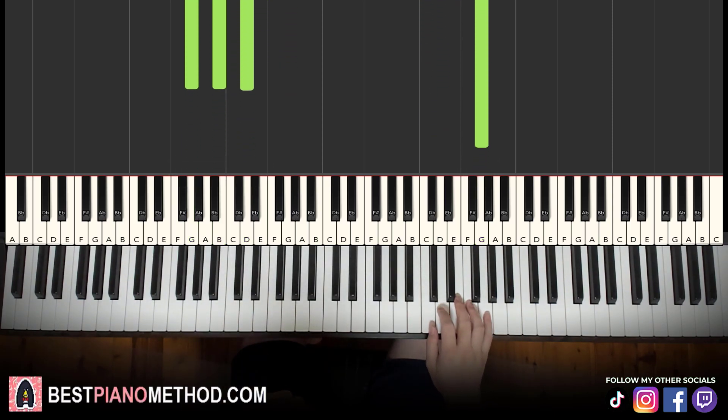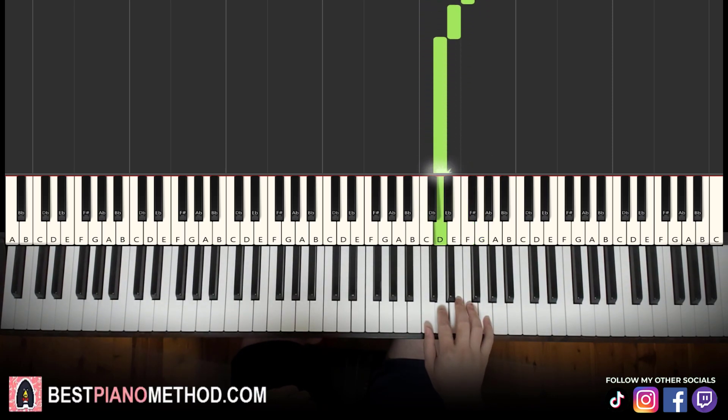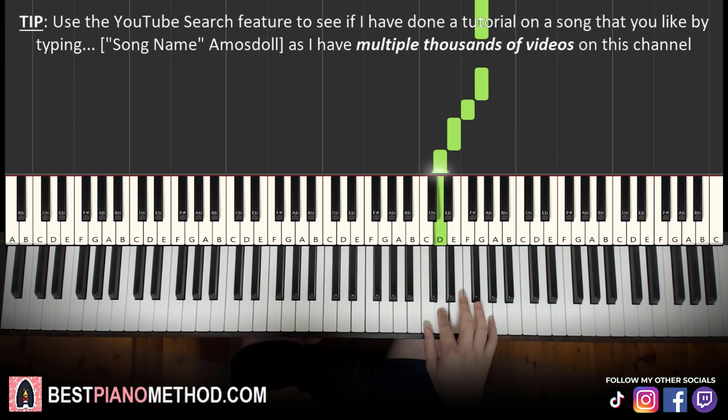Moving on to the second part. Right hand continues — it goes C, D, C, G, G, F, E, D. That's it for the right hand for the second part. Let's learn it again: C, D, C, G, G, F, E, D.